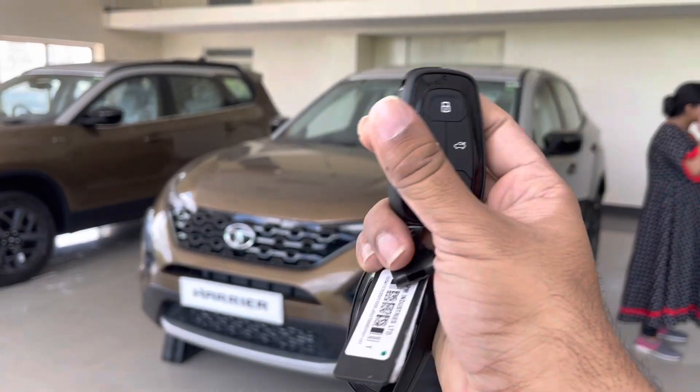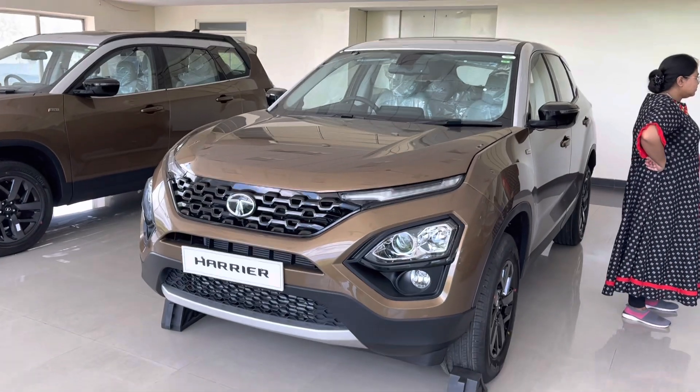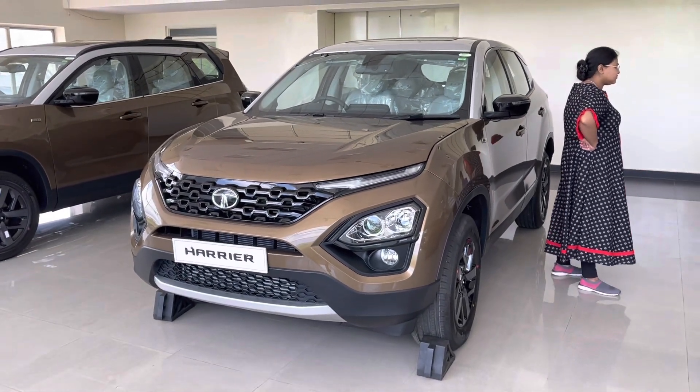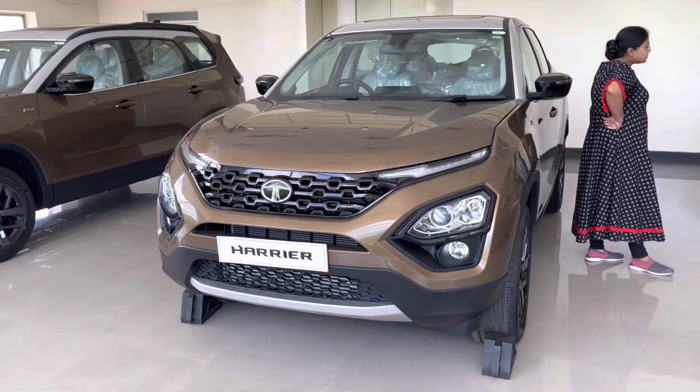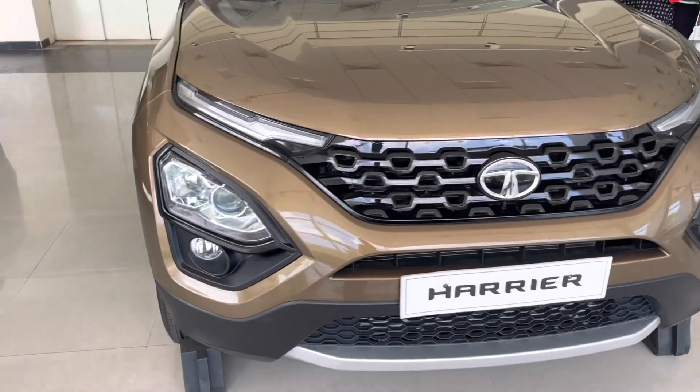Priced at 20.90 lakhs for the manual variant, the automatic costs 22.19 lakhs ex-showroom. Along with the Harrier, Tata has launched Jet Edition variants of Nexon, Nexon EV, and Safari, which I will be showing in a separate video.